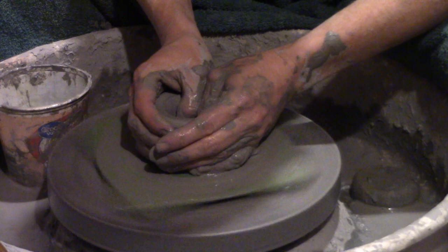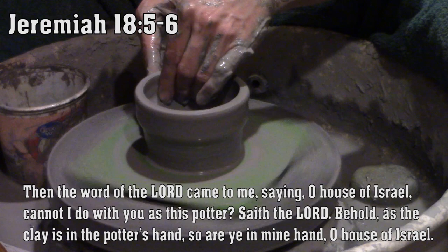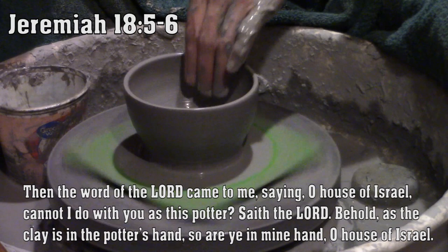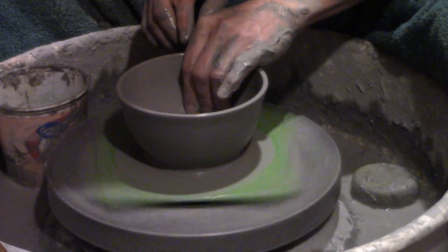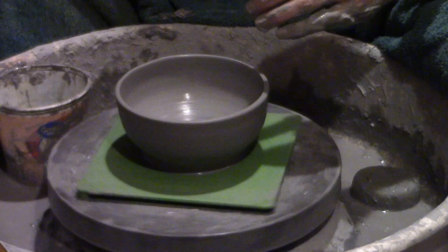Now here is what the Lord wanted Jeremiah to learn. Then the word of the Lord came to me saying, 'O house of Israel, cannot I do with you as this potter, saith the Lord? Behold, as the clay is in the potter's hand, so are ye in mine hand, O house of Israel.' Although he is speaking specifically about the nation of Israel at this point, I think it's also a very personal message to all those who believe in him. Jesus Christ is the master potter. We are the clay.